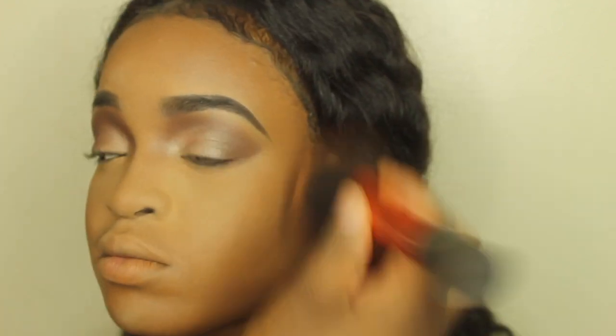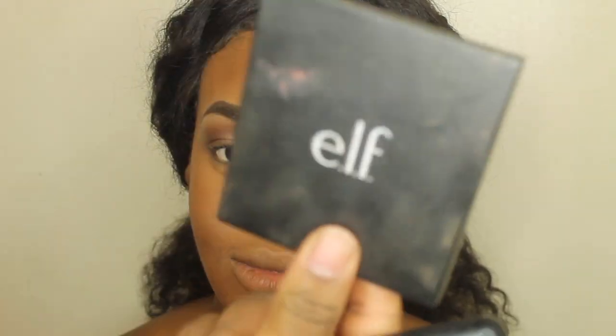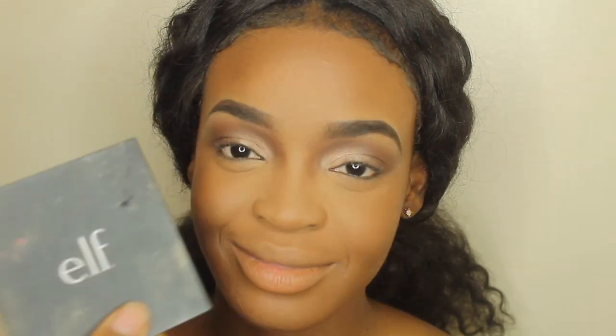I'm going to take my big powder brush and a face powder to set around where I contoured. For the inner part of her face, I'm going to take a brush with nothing on it — just dab that translucent powder in, don't wipe or swipe it away, just dab it in. Next for her blush, I'm going to be using this e.l.f. blush — it's very affordable, very inexpensive, I think it's like $3 to $5, and can be found at any drugstore or grocery store.